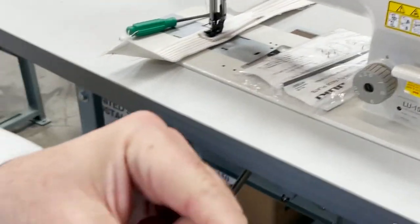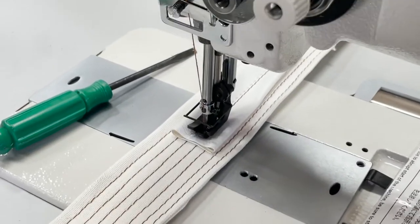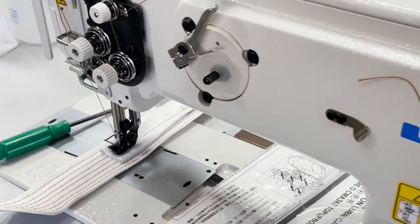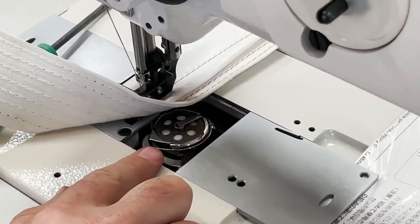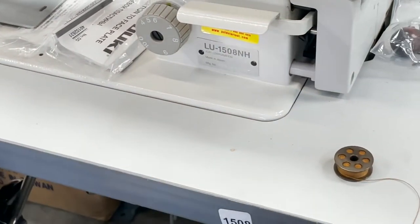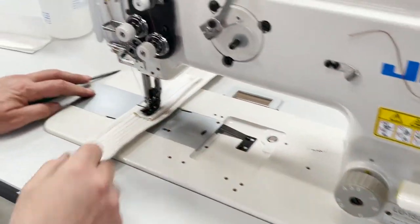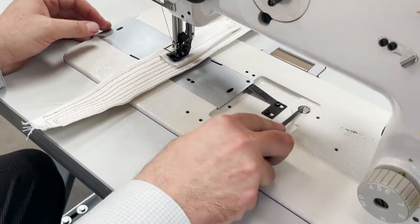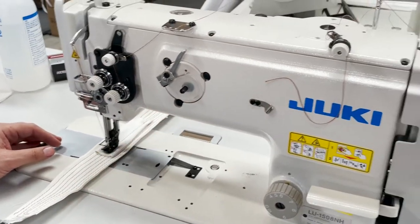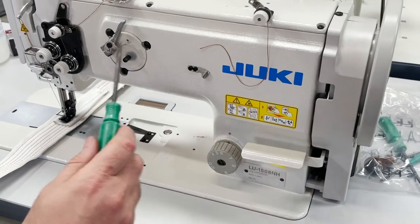This 1508NH also has a super-size bobbin. It's also top load — not a side load — with an extra large bobbin. It has auto reverse and stitch length goes all the way to ten as well. You see this area here? Nothing on the side — same as the other machine. It also has a safety clutch, very heavy duty. Comparing the 255RB-3 to the 1508NH: the 1508NH has an automatic bobbin winder here, while the other has a side bobbin winder.